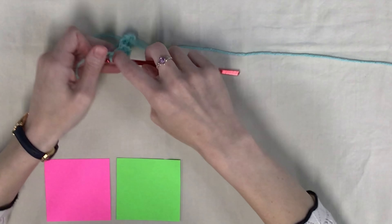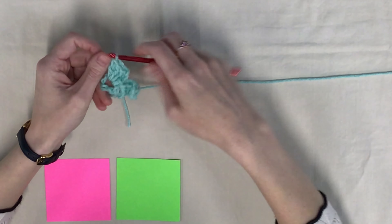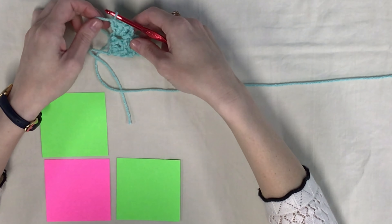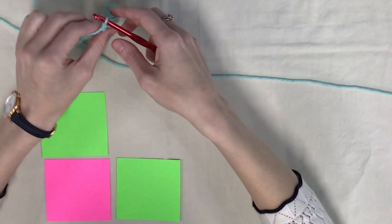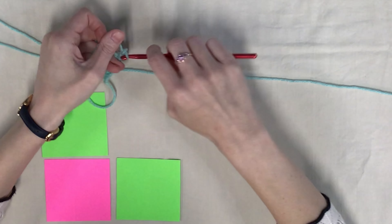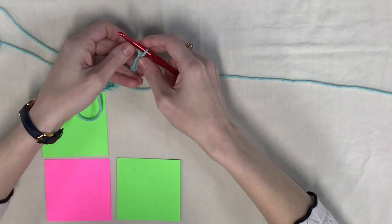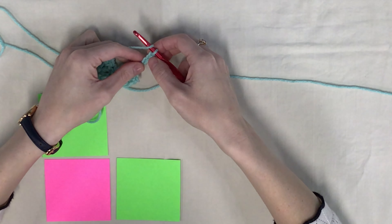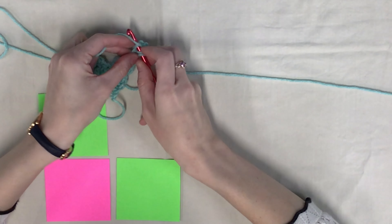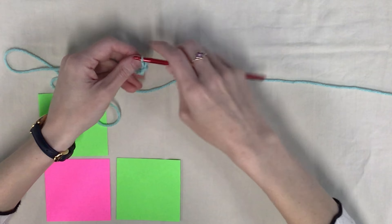Next what we're going to do is we're going to turn our work, and we're going to chain six again. We're going to do the same thing where we yarn over, and we go into the fourth chain from the hook. Skip one, two, three, go into the fourth, and put a double crochet, and then a double crochet in each of the next two. So it kind of turns a little bit as you first start it, but you'll get the hang of it once we go along the project.